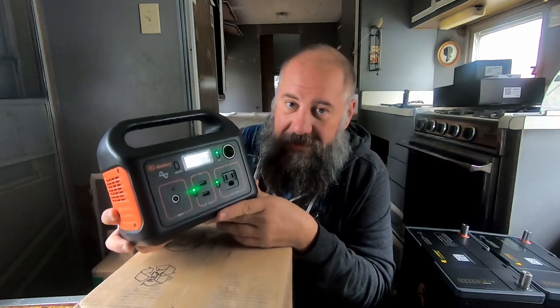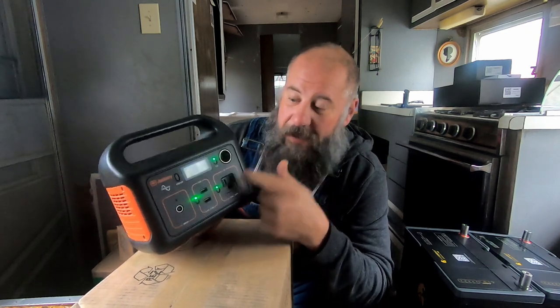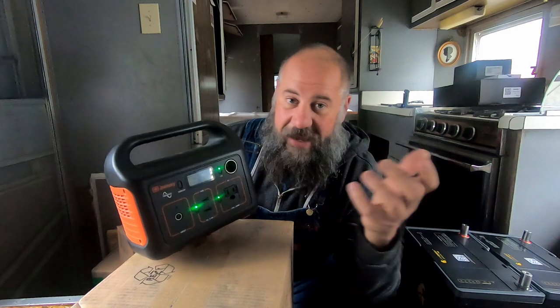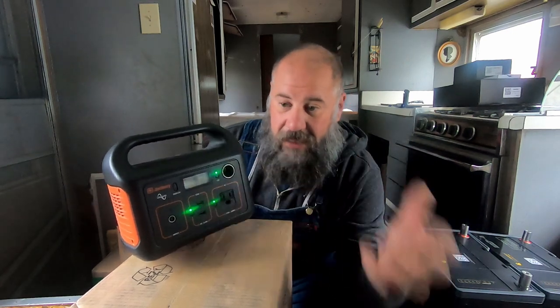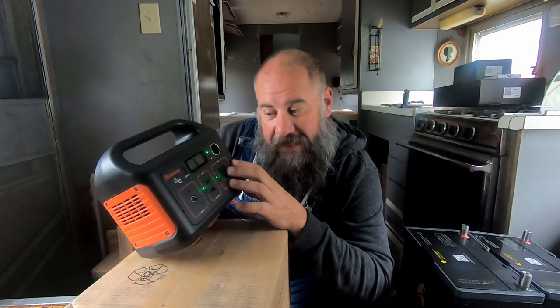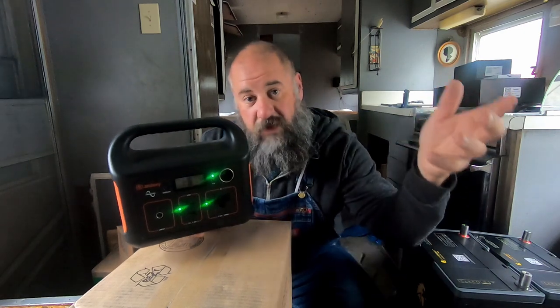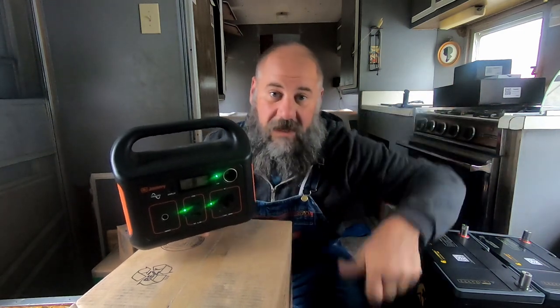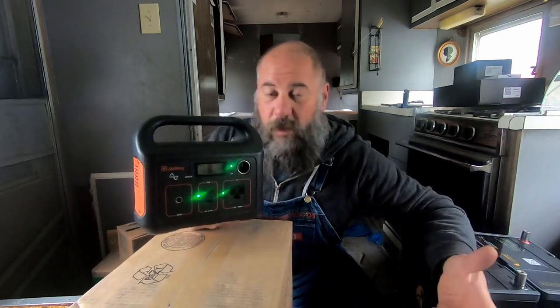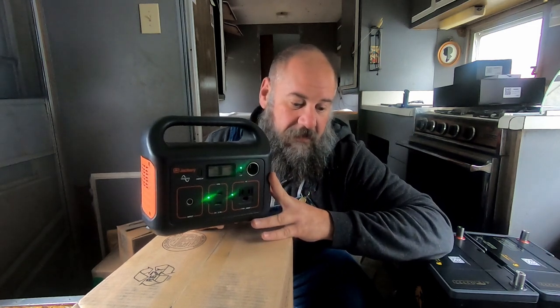My favorite things about this are its size — it's super small and super convenient. I can throw this in a backpack and plug in things anywhere. I've done that on numerous occasions. This has a 200 watt pure sine wave power inverter built in, which is pretty dang good. I have run into some things it can't run — for example, a plug-in Black and Decker jigsaw is just a little too big for it. But I've hooked it up to the Jackery 500 and that runs it with no problem.